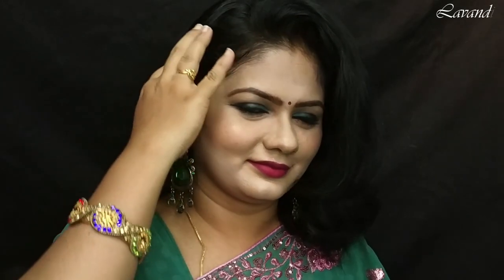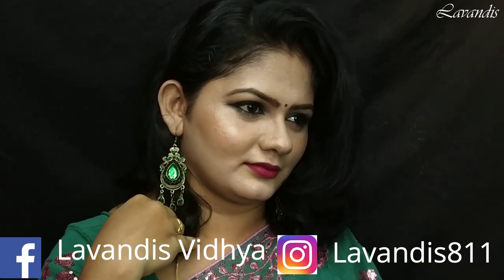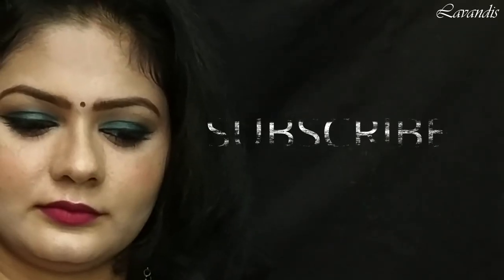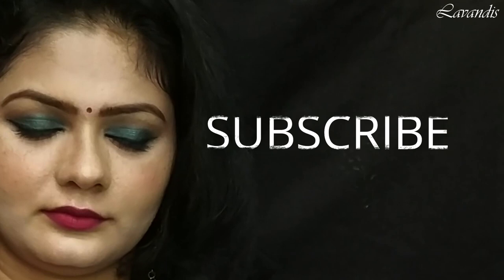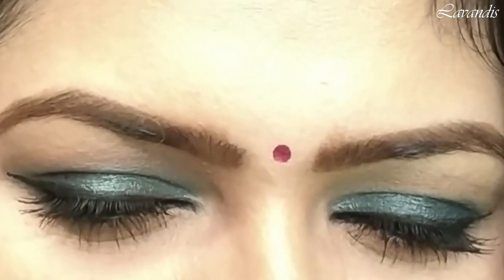Hey guys, welcome back to my channel. In today's video I have created this green smoky eye look for the saree. This look is very simple and classic for your saree. If you are new here, please make sure to subscribe to my channel and hit the bell icon to get notifications whenever I upload a video.